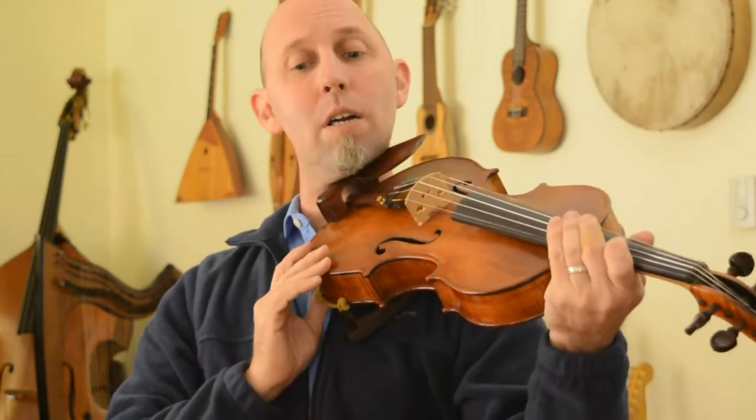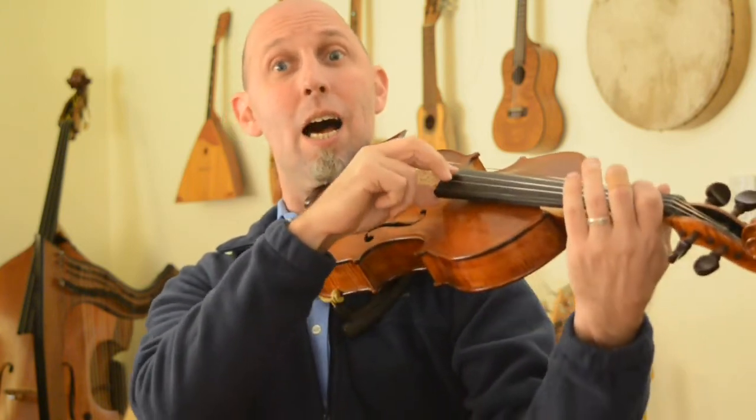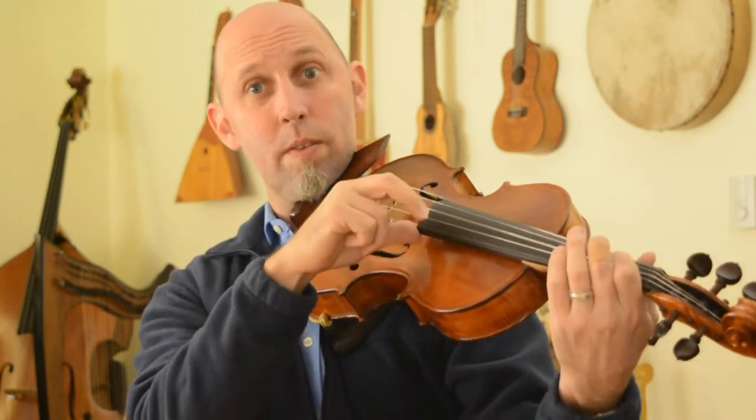Good. Now I'm going to play the entire song and you feel free to play along — Jolly Old St. Nicholas. One, two, three, four. [Song plays with rests called out.] There you go. Jolly Old St. Nicholas for violins and violas.